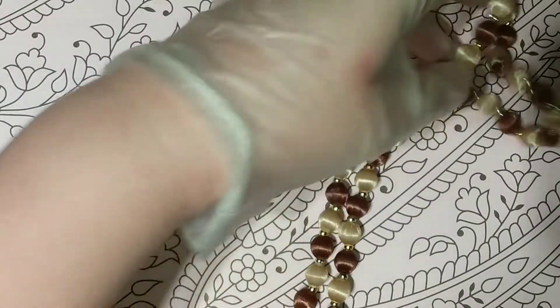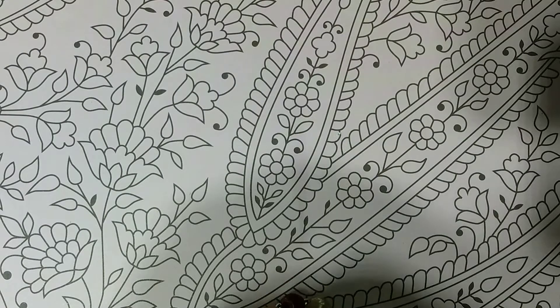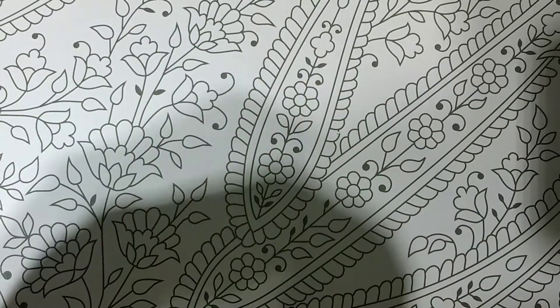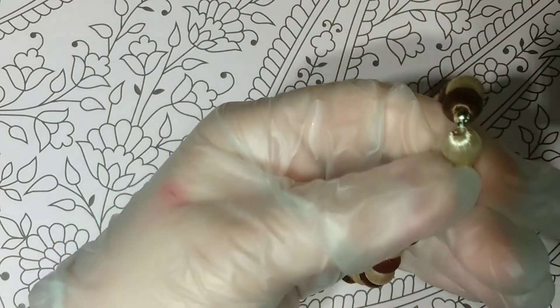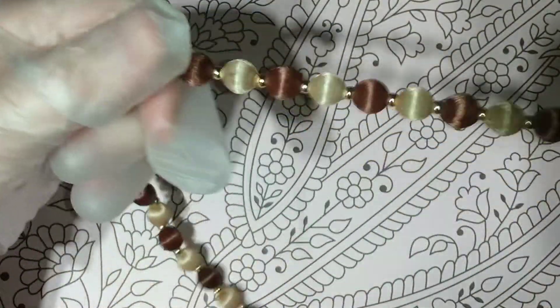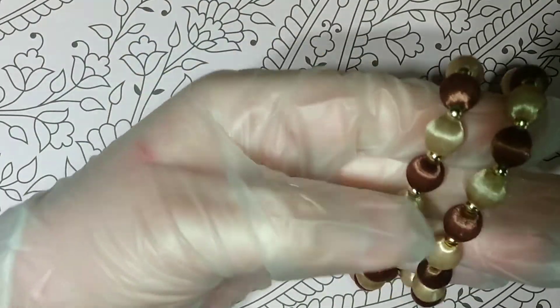This is like string — beads wrapped in string. They're in really good shape. It reminds me of how they used to make hair beads, like hair necklaces. But this is just plastic beads wrapped with string. They're in really good shape, but I think I'm just going to put this in the craft lot as well.